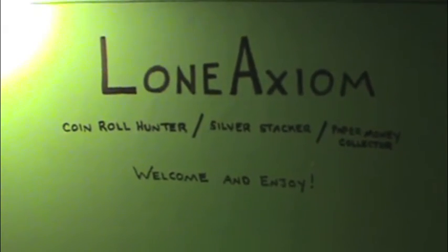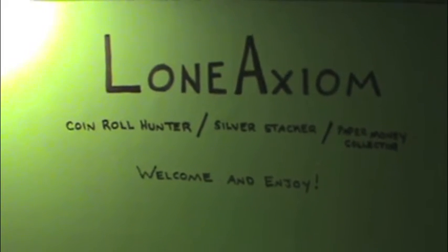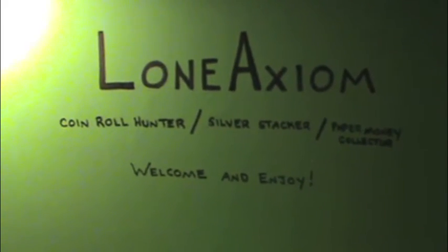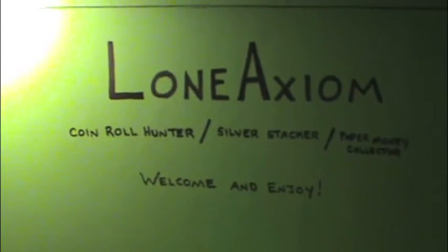Hey everybody, Lona Axiom here. Got a new video for you guys, I know it's been a while. My last video I was just about to head out on a family vacation down to Palm Springs, California.